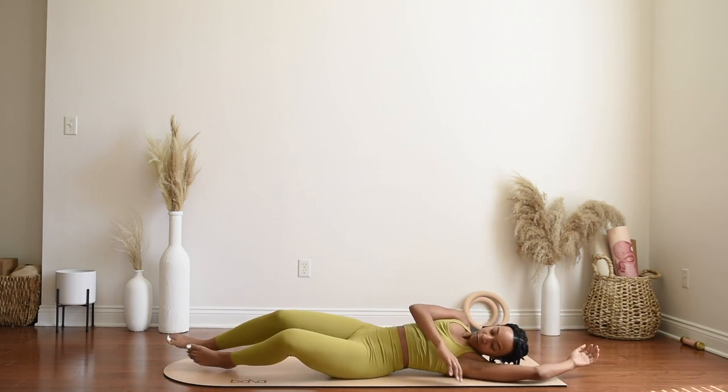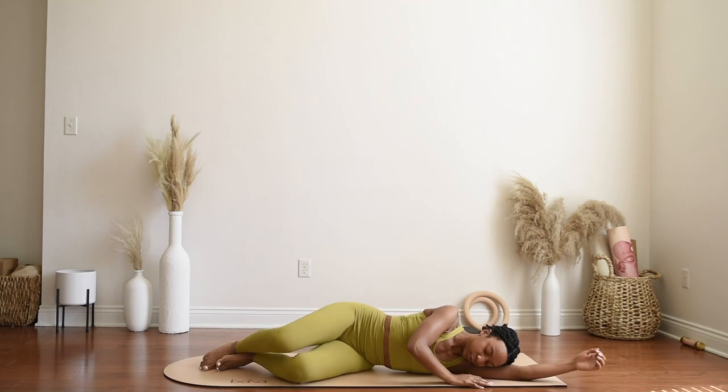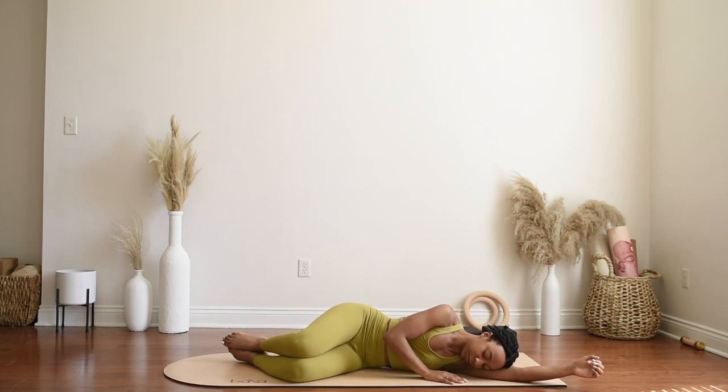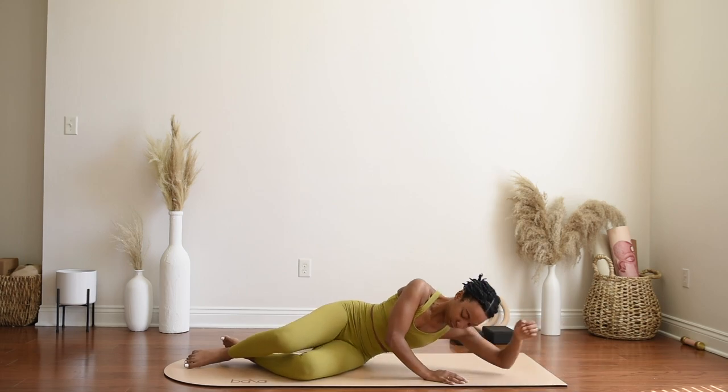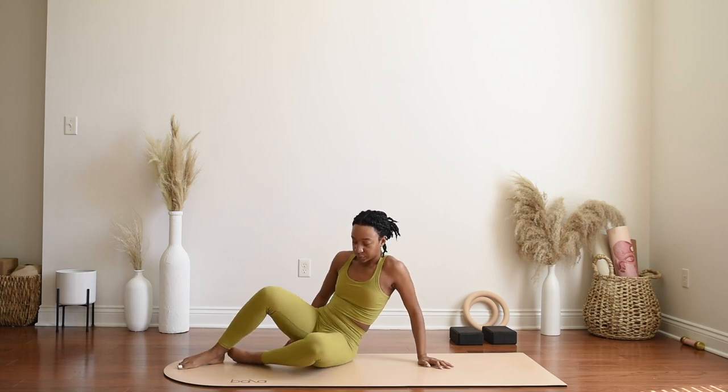You can rock onto either side in fetal pose, using your biceps as a pillow, taking a moment to pause here before continuing on to the rest of your day. And as you're ready, press up to a seated position, taking your time.